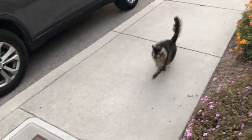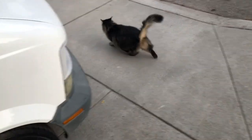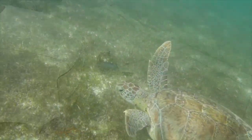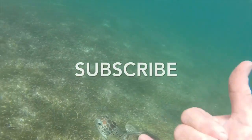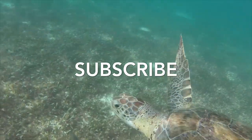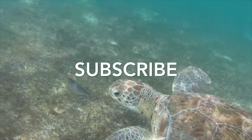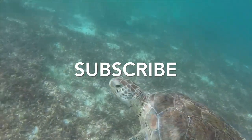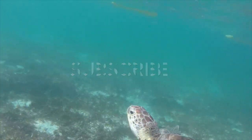You going to roll around in the dirt? There's the NorCal truck. Alright, good job girl.